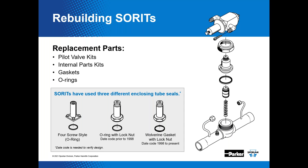We have a Sporlan replacement parts catalog, Bulletin 122, available for free download. It covers pilot valve kits, internal parts kits, gaskets, O-rings, and several different enclosing tube styles utilized over the years to present day.